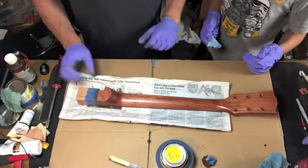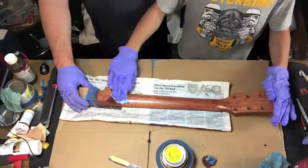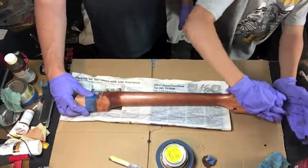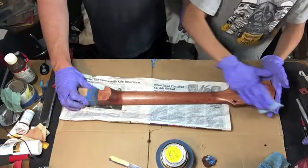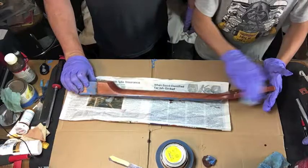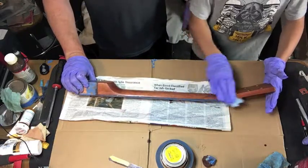Isaac is going to wipe off all the excess. There shouldn't be too much — we went pretty liberal with it — but get that side, and then we're going to let this dry.